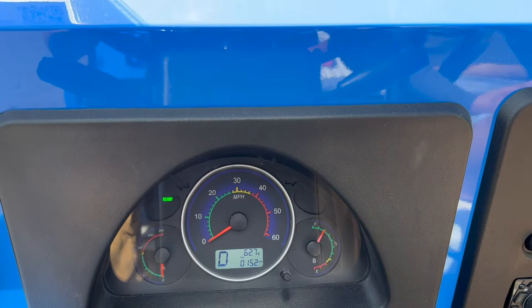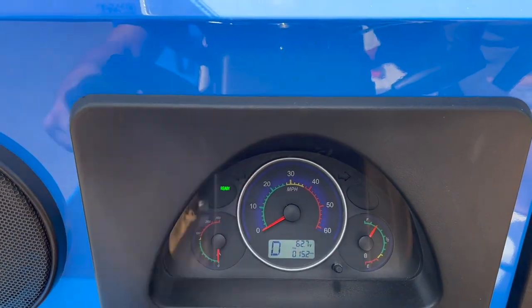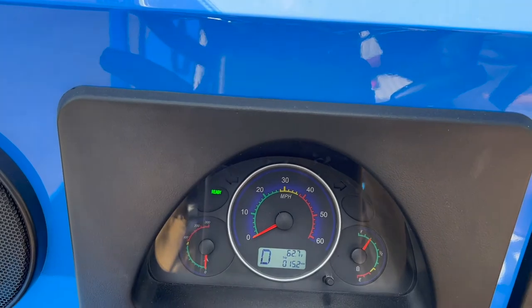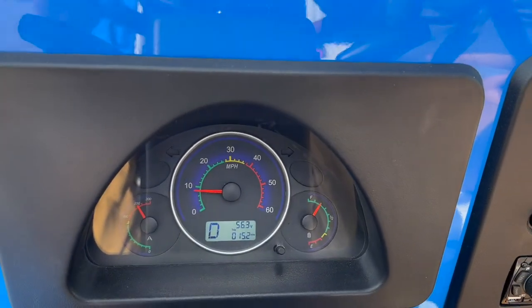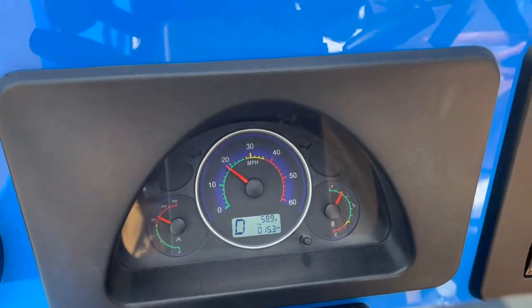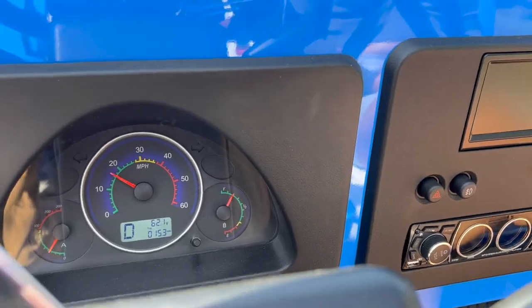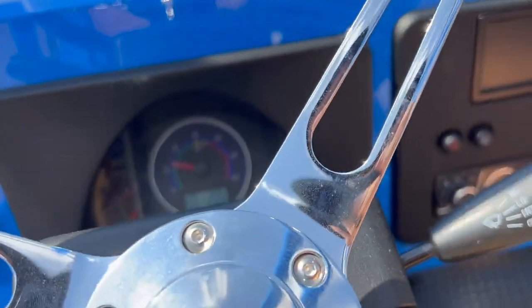We just hit about 15.2 miles. The voltage right now is at 62.7 — let's gas it and see what happens. As you can see, the voltage dropped to about 56, which is what it's been dropping normally. We have to keep running another five miles and see what happens — hopefully it doesn't drop anymore.